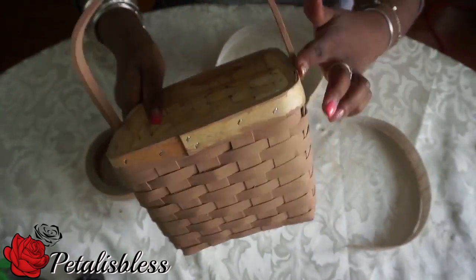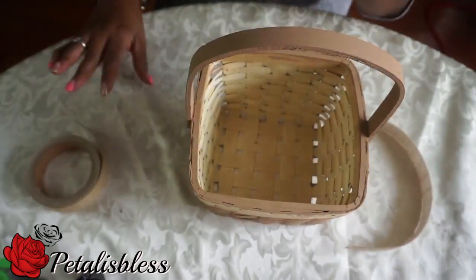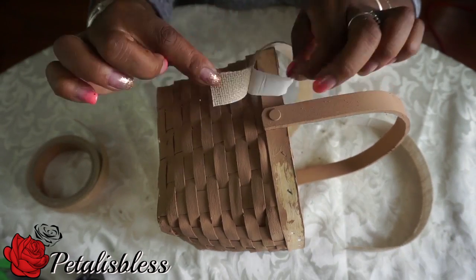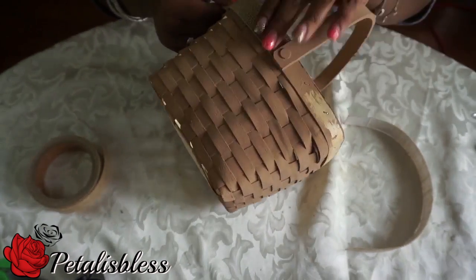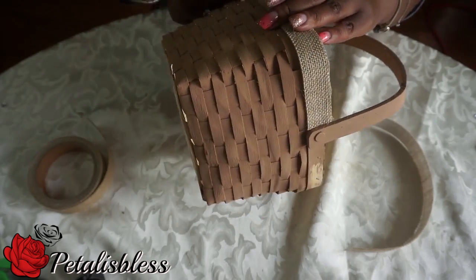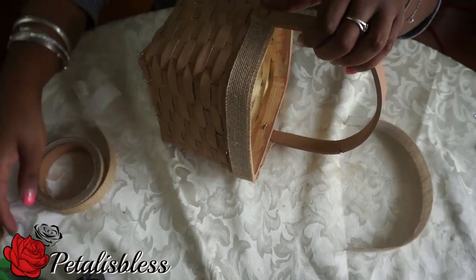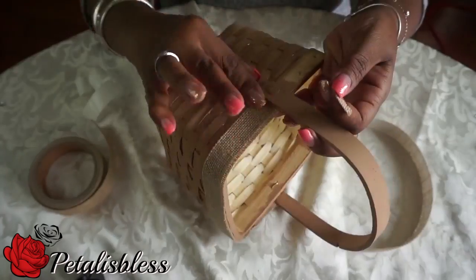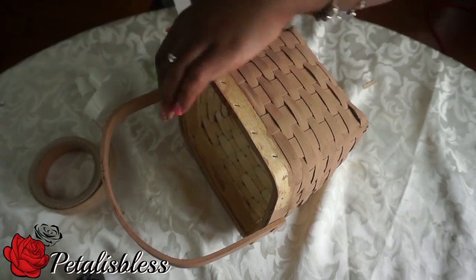Here's our basket all done and dry with the two coats. Now we're going to add the burlap tape going all around just the top part of the basket. I measured the strips already, so we're just going to peel it and stick it all the way around. I love this burlap tape — you don't have to use any glue, it's so neat.